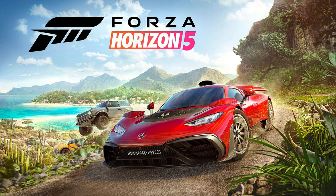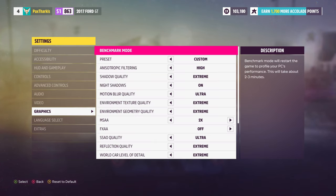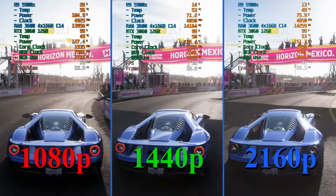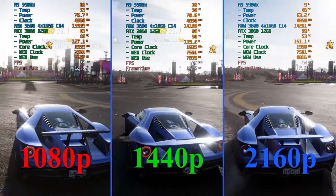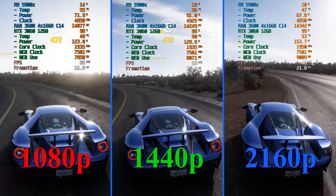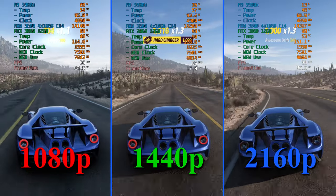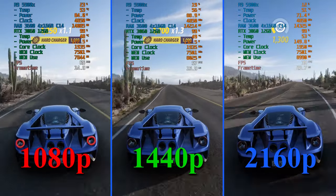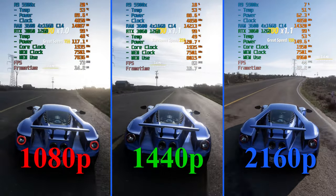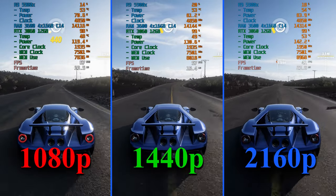In Forza Horizon 5 with full resolution, all settings maxed except anti-aliasing at 2x: 1080p is pretty good, maintaining above 60 FPS almost all the time. At 1440p we're riding the border at 60 — without recording overhead it would likely be a constant 60. At 4K you'd need to drop some settings, but the game would still look gorgeous. We've kind of pushed graphics to where the card is at its limit; dropping anti-aliasing would easily gain some performance.